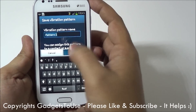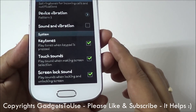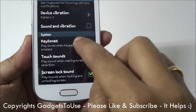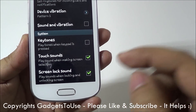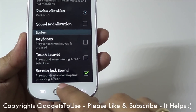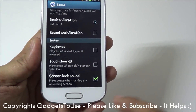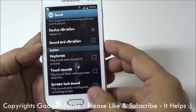You can assign that custom vibration pattern a name. Apart from this, if we look at the key tones — in order to save battery, I would recommend you disable the key tones. When you press the keypad, you hear a tone, and you can disable that by tapping here. You can also disable touch sounds, and the small sound that plays whenever you unlock the screen. You can also disable the screen lock sound — just like when I lock the phone it makes a sound — by tapping that option to disable it and save battery.